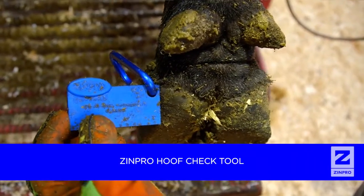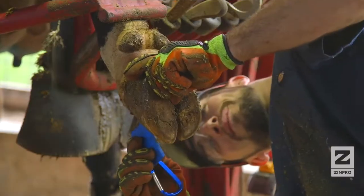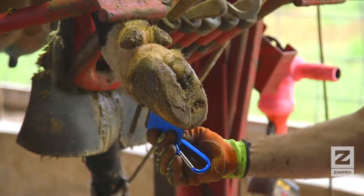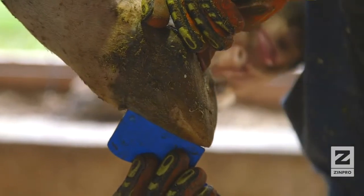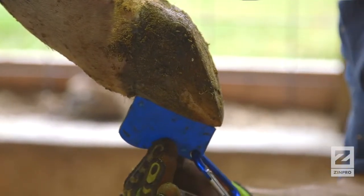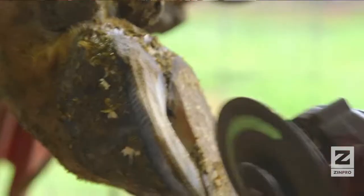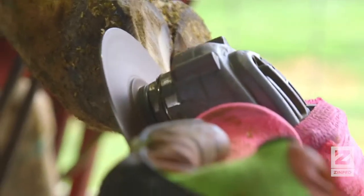Here are the tools you will need to make your hoof trimming process efficient and successful. The Zinpro Hoof Check Tool was developed with three key elements in mind: ensuring proper claw length while also maintaining proper heel depth and sole thickness. The Zinpro Hoof Check Tool is available through your local Zinpro representative. Remember, the difference between a good trim and a bad trim may be a matter of millimeters.